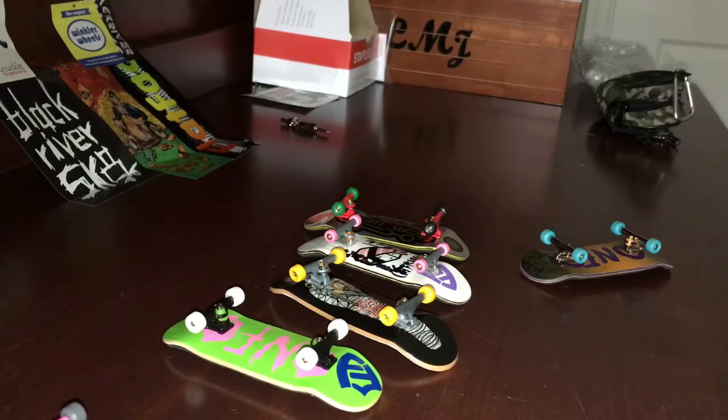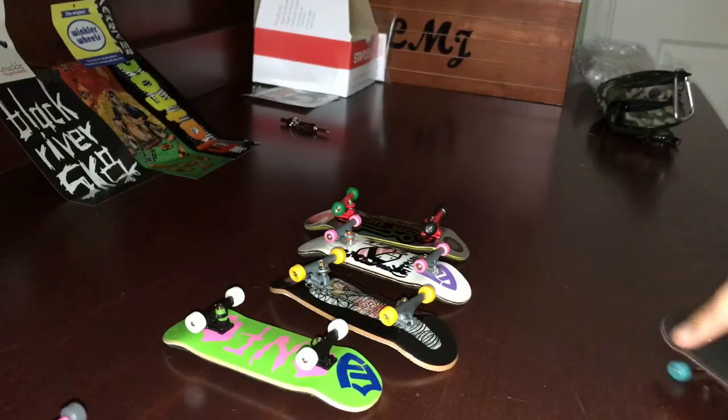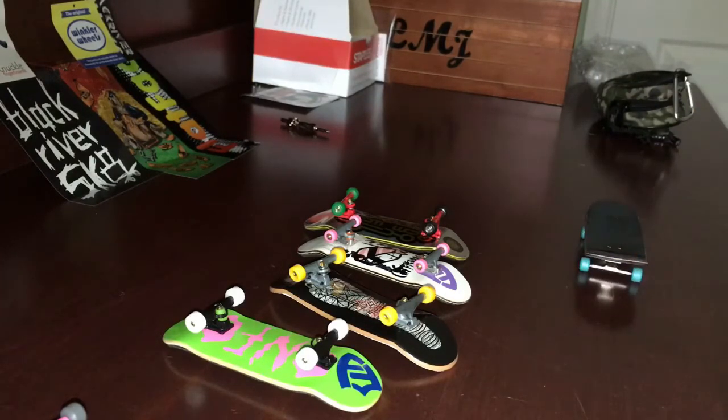One of my decks is being made right now — it's in the press, all glued and everything. That deck is probably going to be for me, just to make sure it comes out good, because if it doesn't turn out good I don't want to give it out to the public. But right after that, all my decks are going to be for the public.